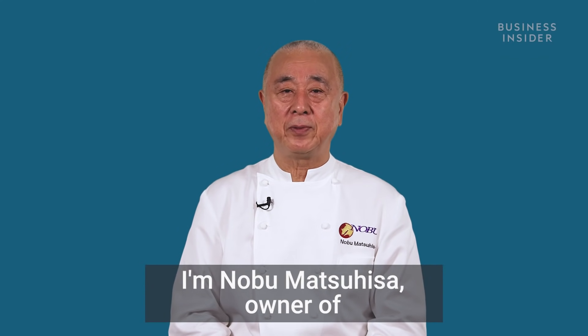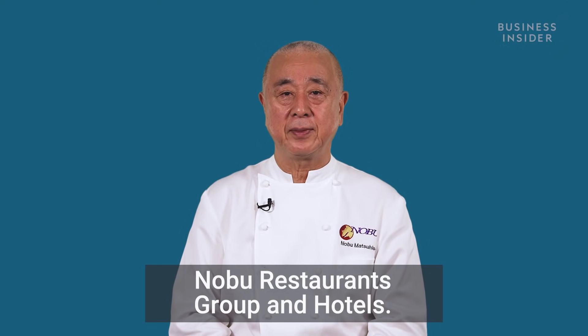I'm Nobu Matsuhisa, owner of Nobu Restaurants Group and Hotel.